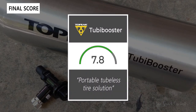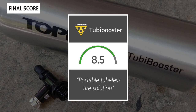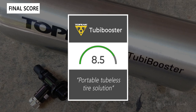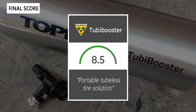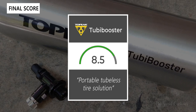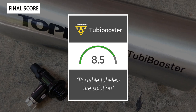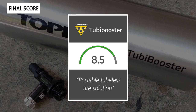Taking everything into account, I would give the Tubi Booster an 8.5 out of 10. It's a really clever portable solution for tubeless tire installation. Thanks for watching — don't forget to like and subscribe. You can find more content at thesweetcyclist.com and follow us on Instagram at The Sweet Cyclist. This is The Sweet Cyclist reminding you to enjoy the ride!